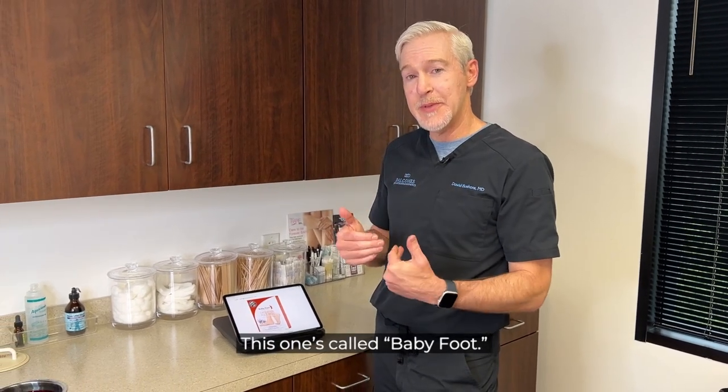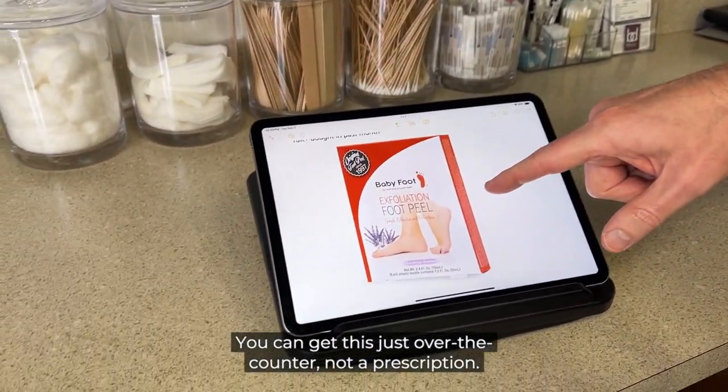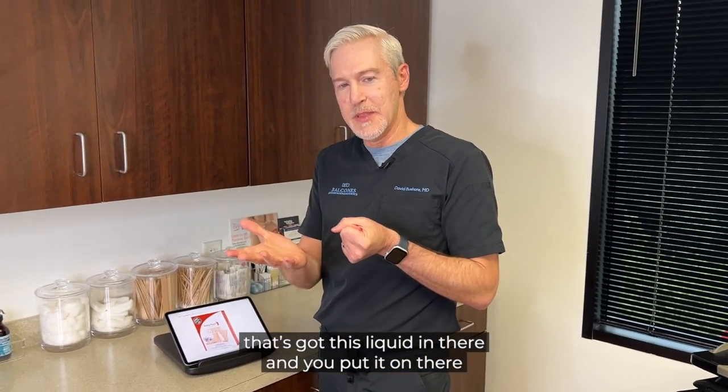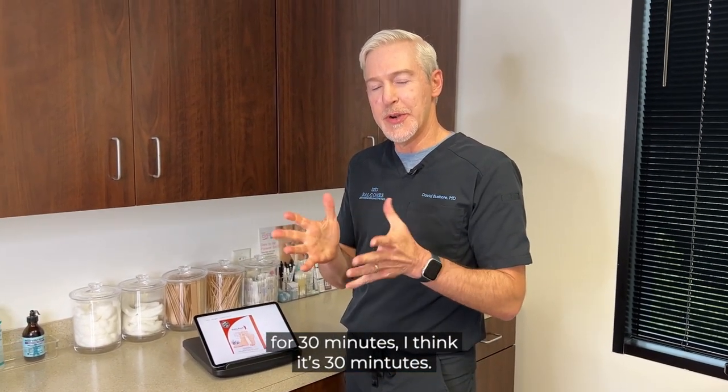This one's called Babyfoot. You can get this just over-the-counter, not a prescription. It's interesting because you put this little booty on — it's got this liquid in there — and you put it on there for 30 minutes.